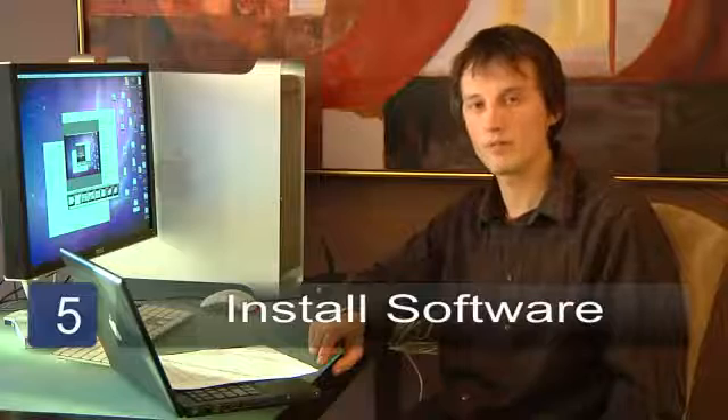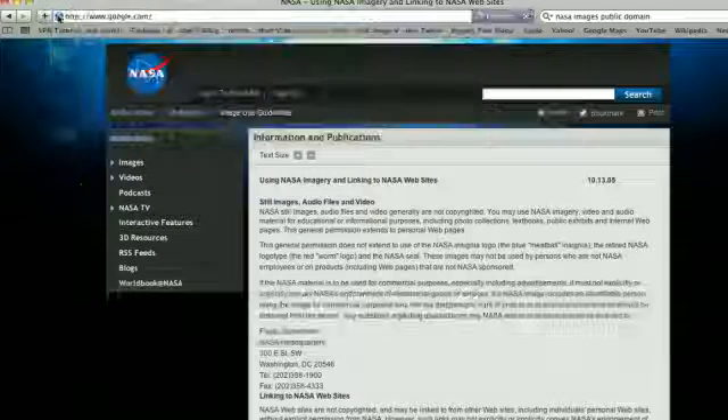The last step is to install the software that your satellite provider gave you and check that you have a good working internet connection. My name is Chris Noble and that's how to connect to satellite internet.